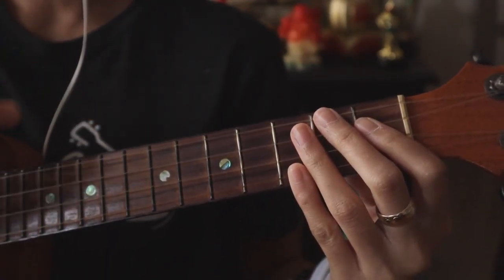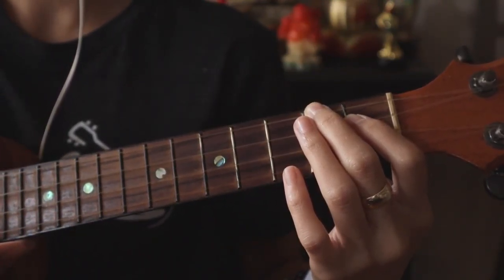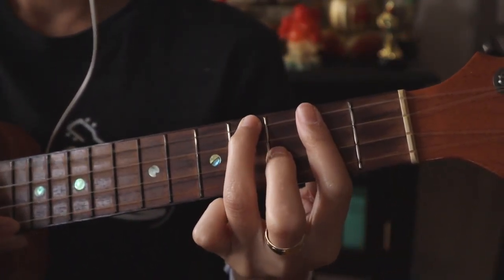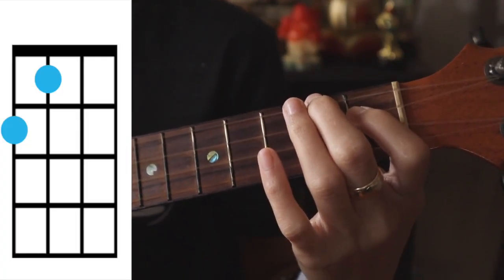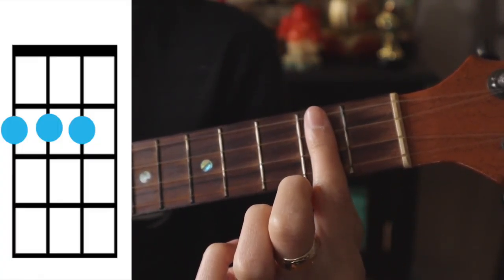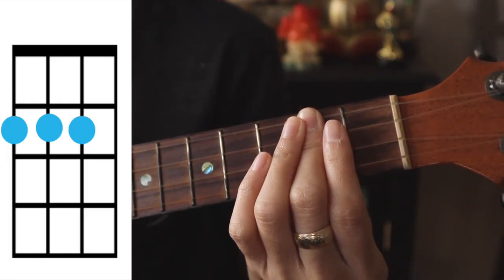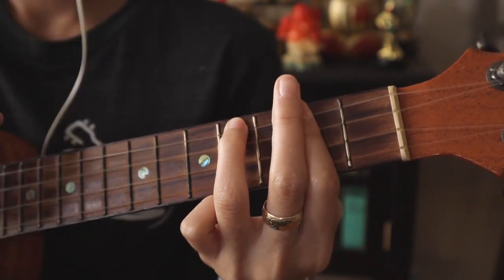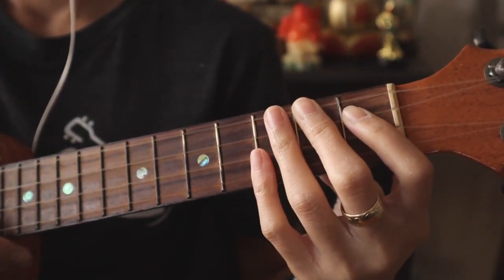You're gonna play that verse two times, and then there's kind of a bridge section. After playing it twice, we go to G, then A, then to D — covering the top three strings on the second fret — play that for a half beat, then F sharp minor, then B minor, then A, and then back to the verse again.